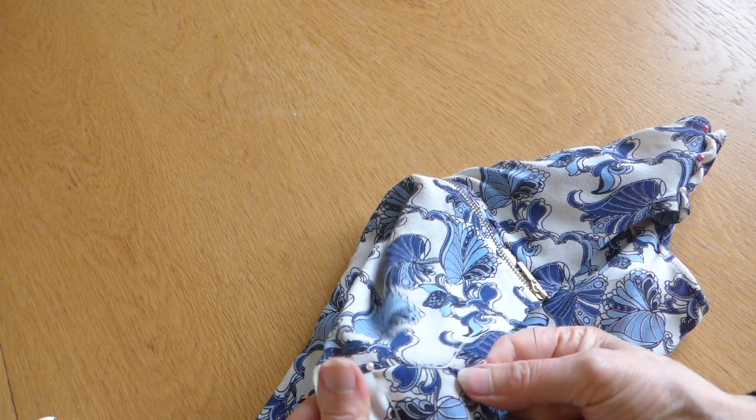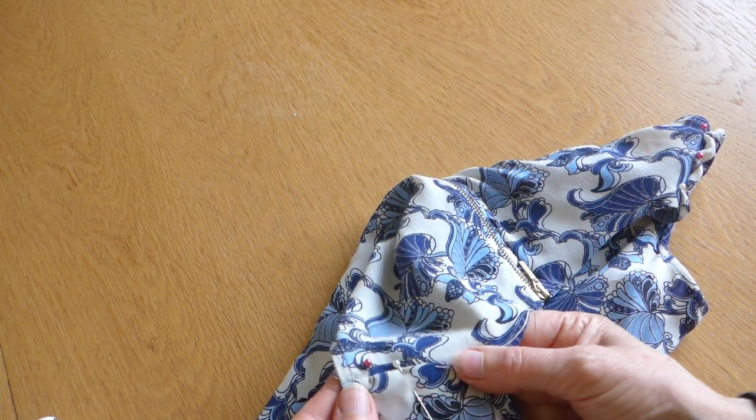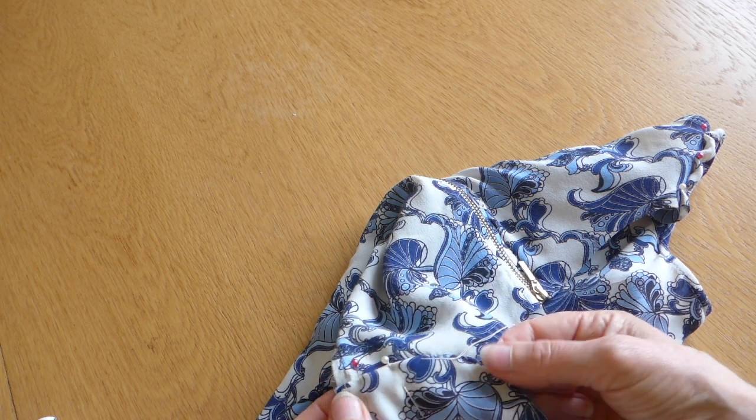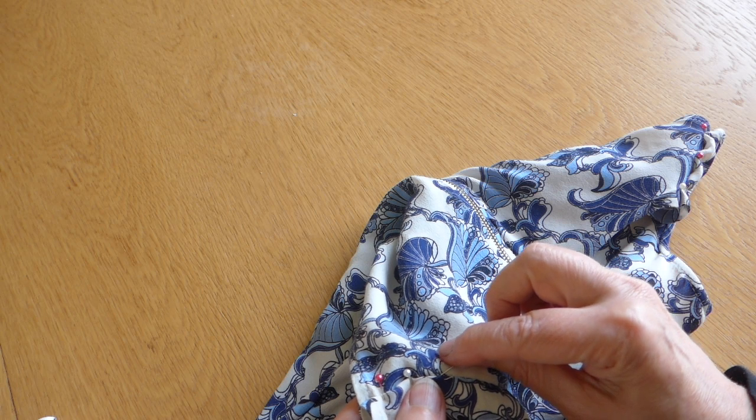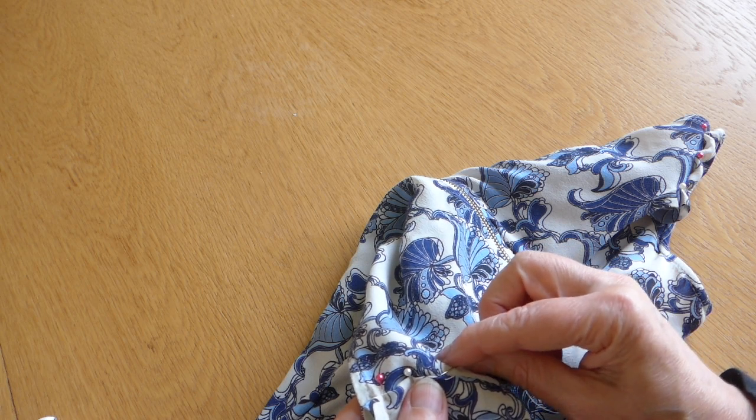So this is going to sit quite nicely there. And then if you don't want to cut, I'll show you what to do when we get to the very end. Another train — they tend to pass.